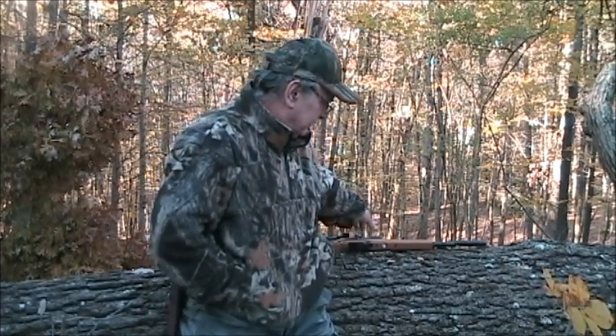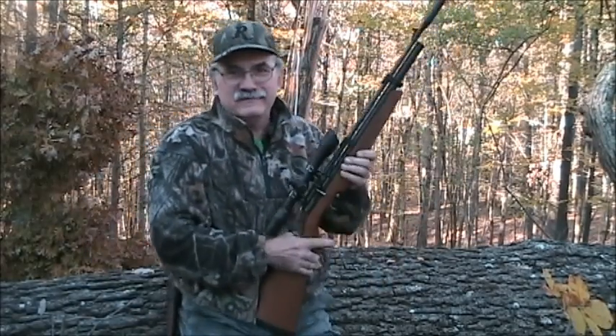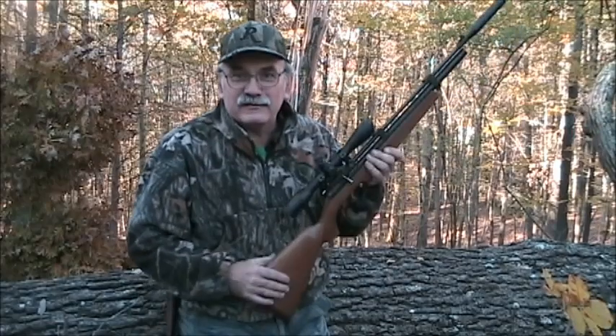Well good morning folks, Cumberland Outdoorsman here with you. This is November the 3rd and it's kind of a cool frosty morning. This morning I thought I'm going to challenge myself a little bit, doing a little squirrel hunting with a BB gun. Well, it's not really a BB gun, it's an air rifle.